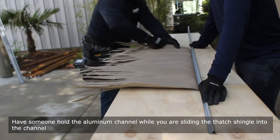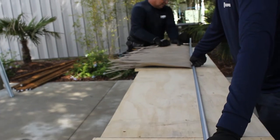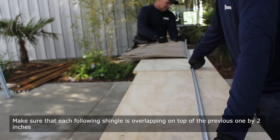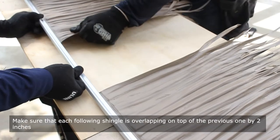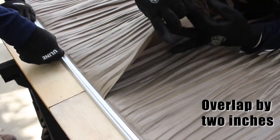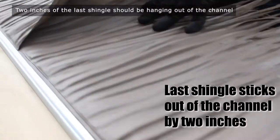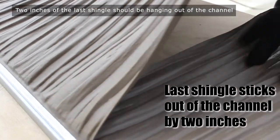Have someone hold the aluminum channel while you are sliding the thatch shingle into the channel. Make sure that each following shingle is overlapping on top of the previous one by 2 inches. Two inches of the last shingle should be hanging out of the channel.